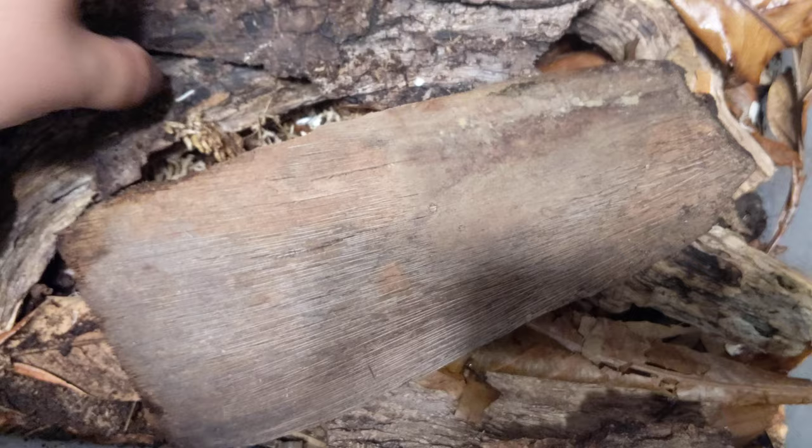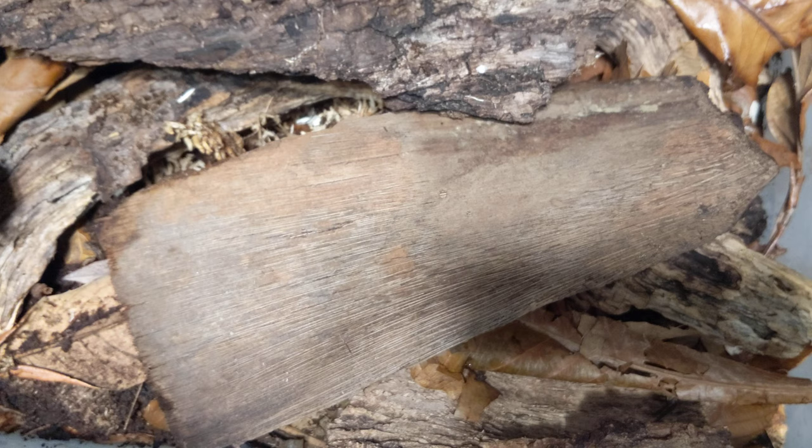I'll have these at the San Jose Reptile Show, so you can take a look at them — or buy some if you feel like it. Very, very cool little guys.